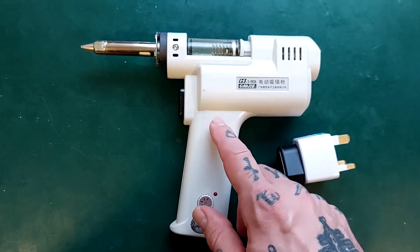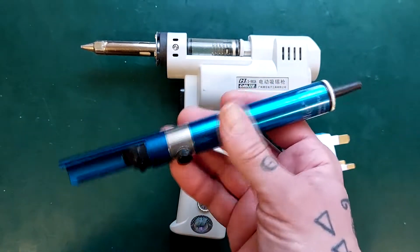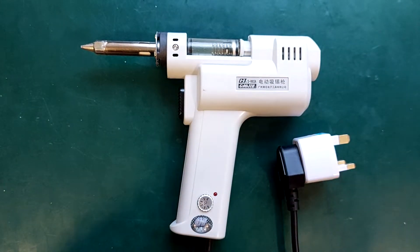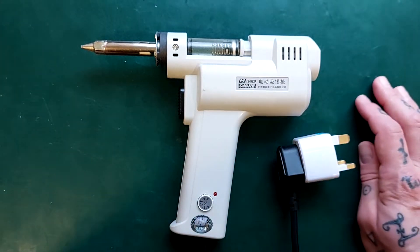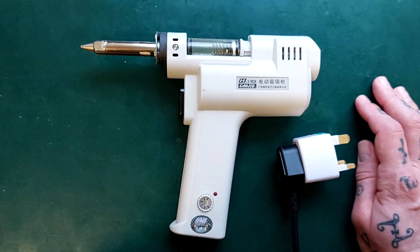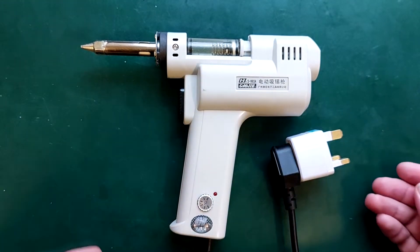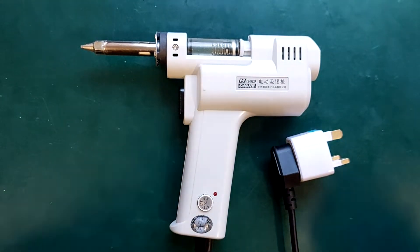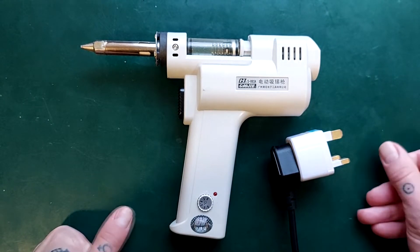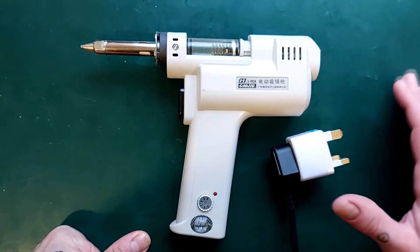I made a video reviewing various handheld desoldering pumps. It was a throwaway video and it's ended up being my most popular video by far — at the time of making this it's got like 25,000 views, which is more than twice as many as any of my videos about my core content, which is fixing multitrack cassette recorders. A lot of the comments were criticism because I didn't actually demonstrate the unit. So on the off chance this video also becomes popular, I'm going to show it in use in a minute.